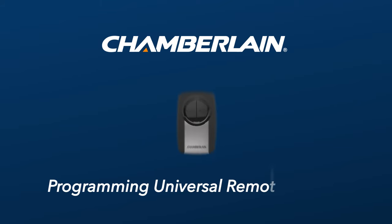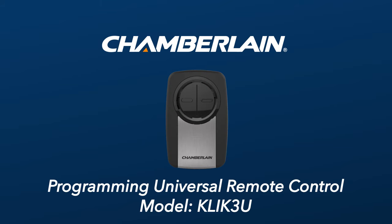Thank you for choosing Chamberlain. In this video, we'll give you an overview of how to program your Universal Remote Control model CLICK-3U to your garage door opener.